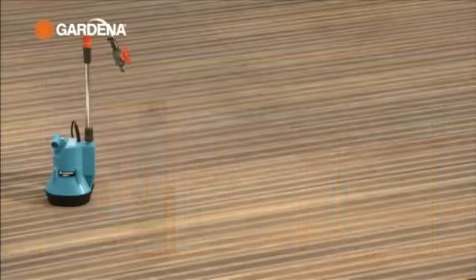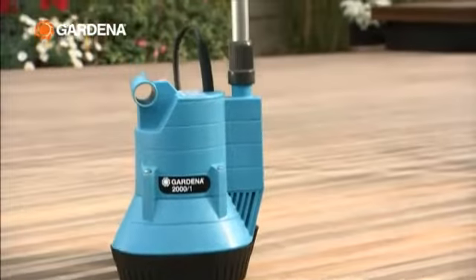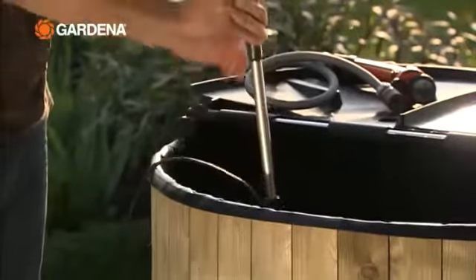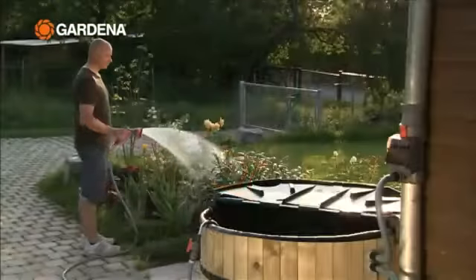With Gardena irrigation pumps you can also make the most of alternative sources of water. The rainwater tank pump makes it easy — just hang it in and connect it up. Watering your garden can be that simple.